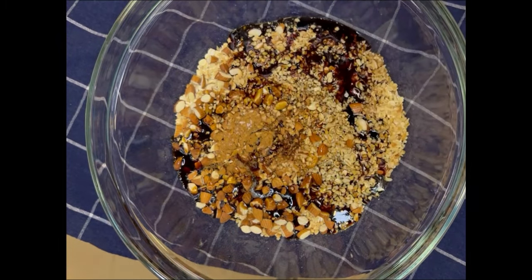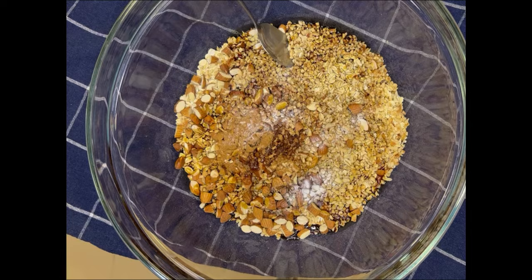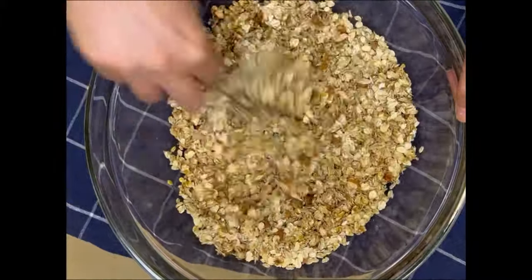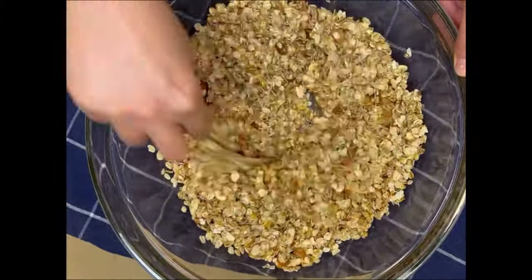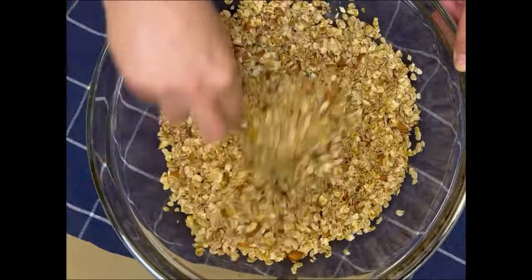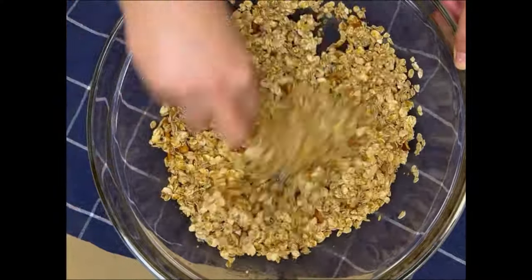Please do not skip the salt — it's very important, it's going to bring out the flavor in your dish. I'm adding two teaspoons of vanilla, but you could just use the regular vanilla extract here. Then you're going to mix. Make sure you mix really, really well until everything is well combined and coated with the molasses and oil mixture.